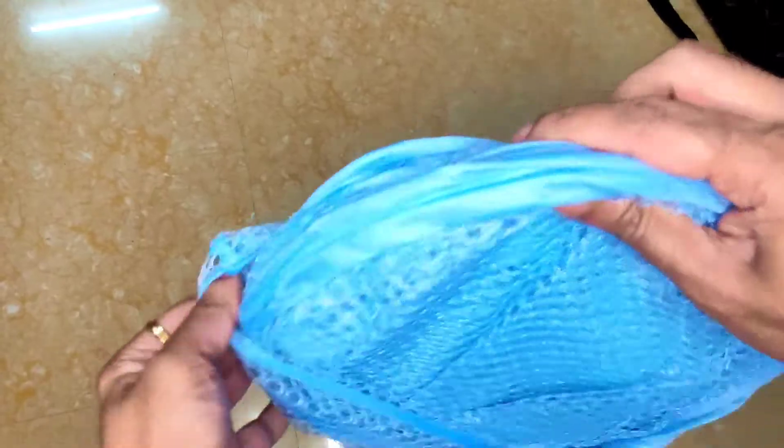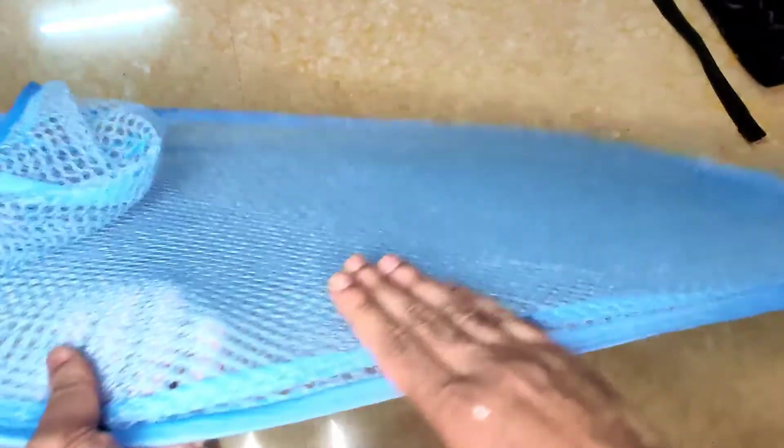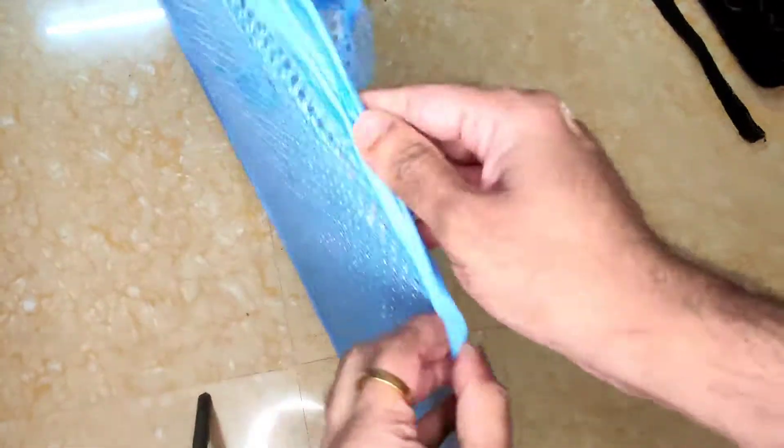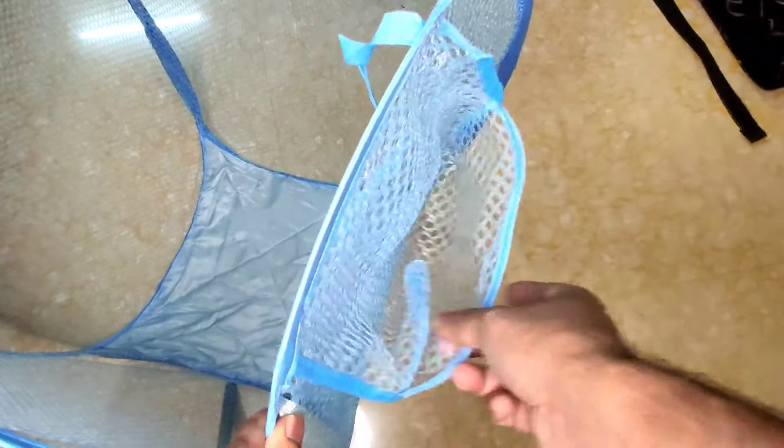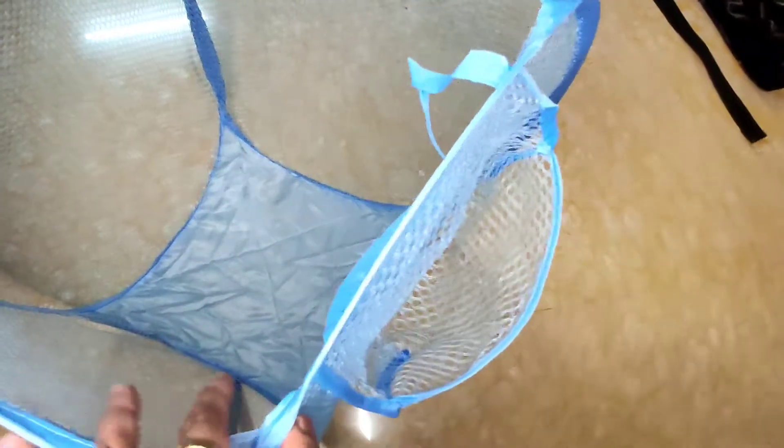So let's see how it looks. This is how it feels. This basket has a ribbon-like structure to hold it. On the other side, there is a pouch that you can use to fit some coins or things like that, and you can keep your clothes inside this pouch.